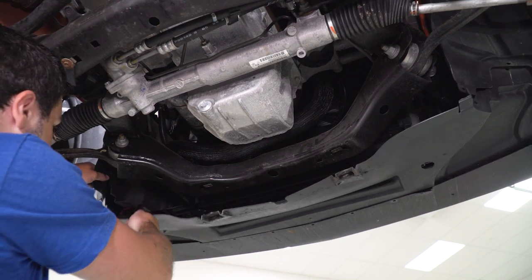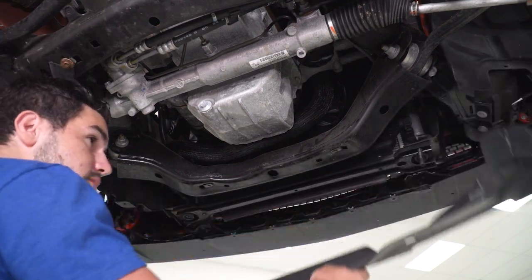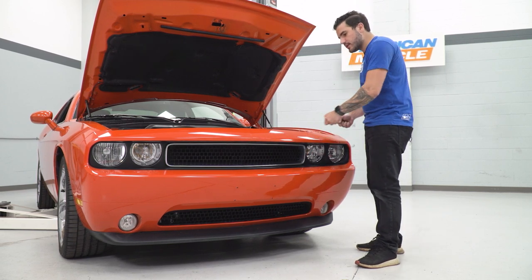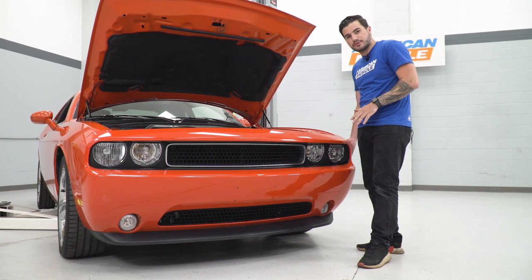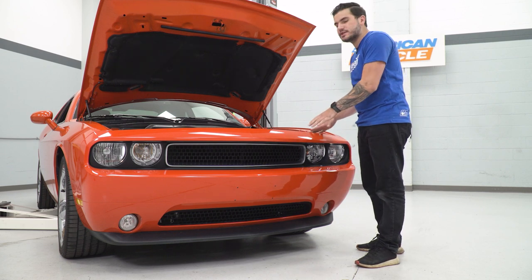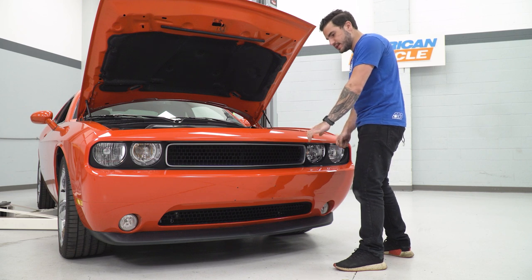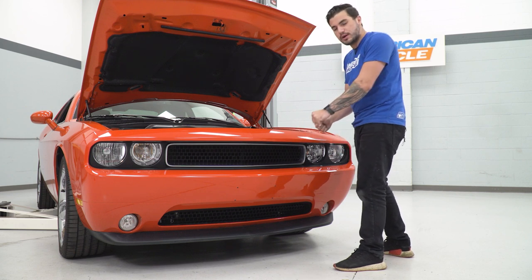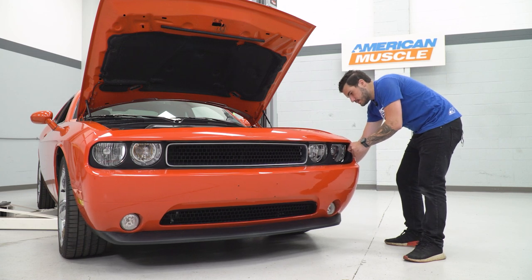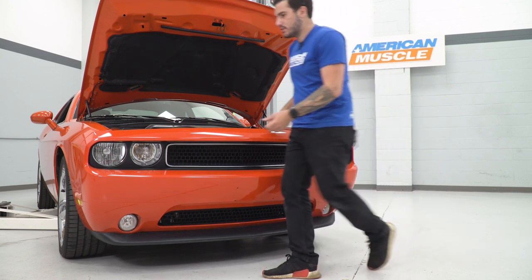Now the belly pan is loose, so let's pull it off. A couple of things to note: be careful not to scratch the paint with the studs on the side. Also, don't go too far with it because you still have to disconnect the fog light harness. As soon as you get it off, set it gently down close to the vehicle so you're not pulling on the harness. Disconnect the sides on both corners.